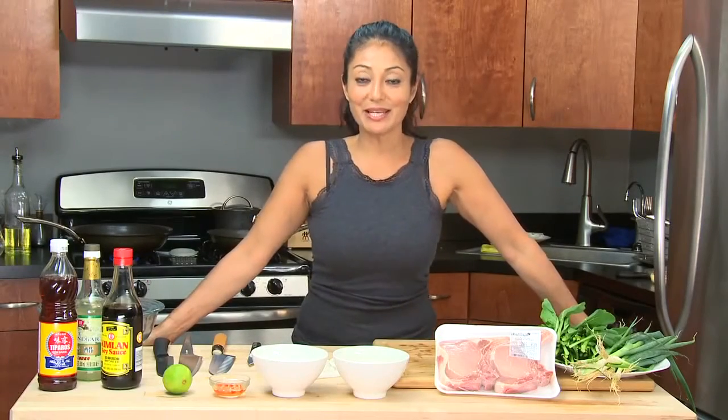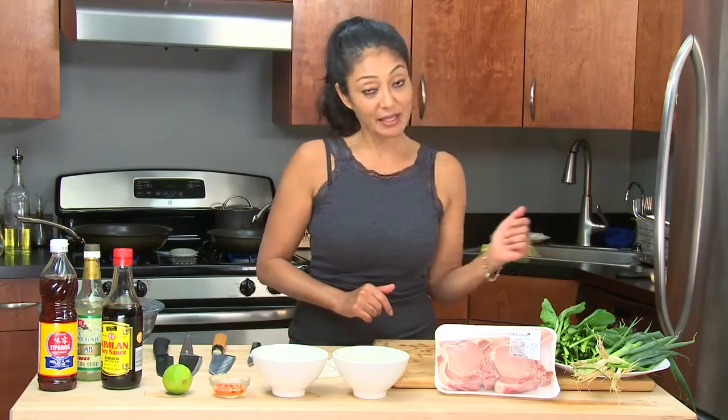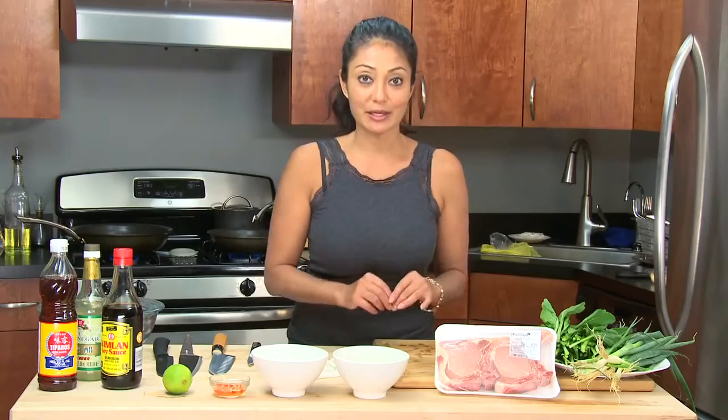Hello, I am Chef Diane DiMaio and today's super tasty sexy date dish — we are making a Vietnamese style marinated pork chop with scallion salad and a little bit of sautéed choy sum.